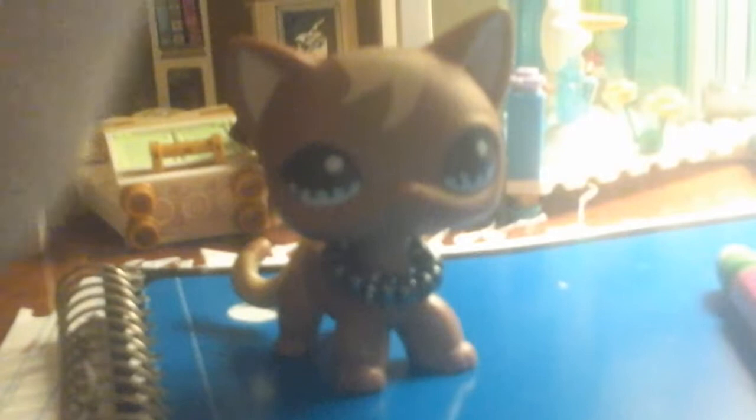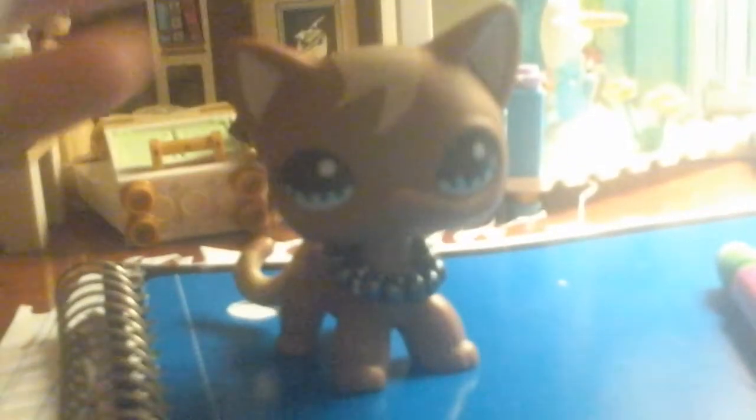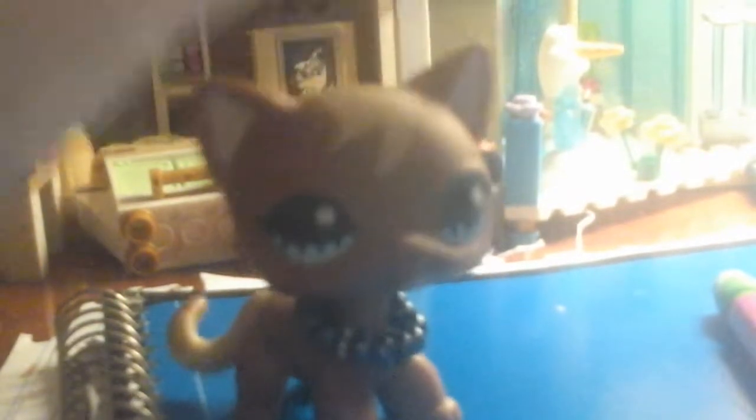Hello everyone, it's me LPSPanda19 here, and today I'm gonna be showing you two mom and cat drawings that I just did. I was gonna do more but I don't have enough time because I'm gonna have to go to bed. So yeah, let's get started. Okay, so here is this notebook.